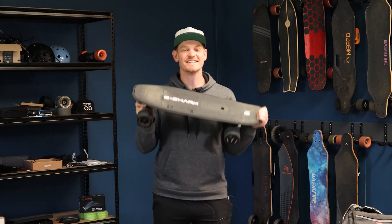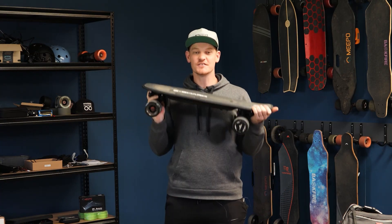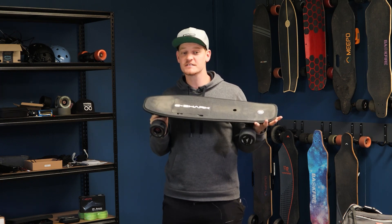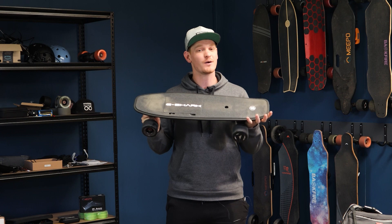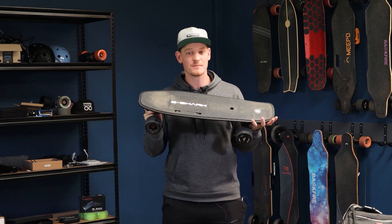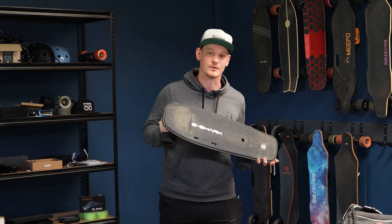This is the eShark C8D electric skateboard review. It's a new Indiegogo campaign and it promises a lot. I was very skeptical about the whole eboard at first, but once I started riding it, I did a complete 180. See why I changed my mind after doing some real-world testing of this electric skateboard.